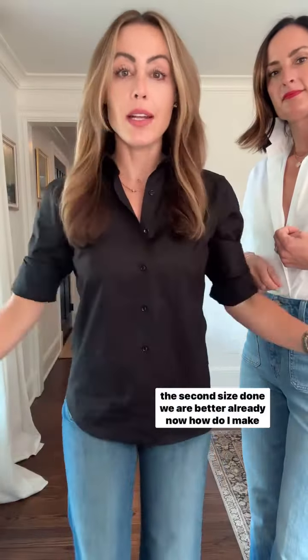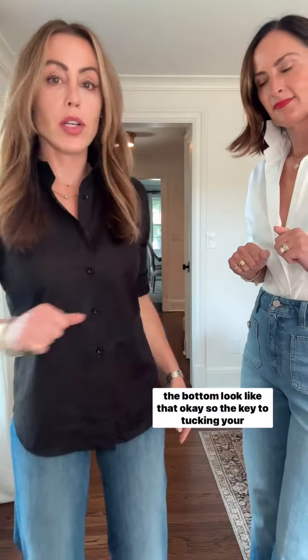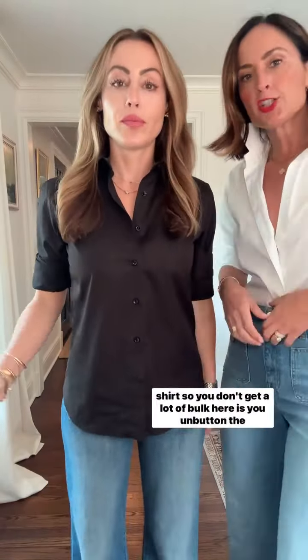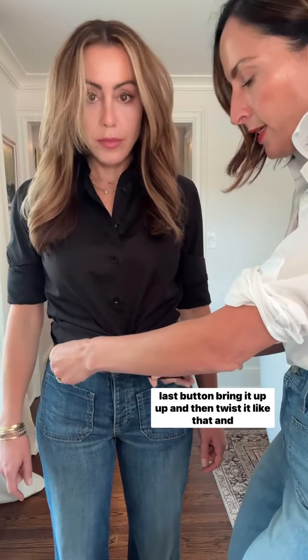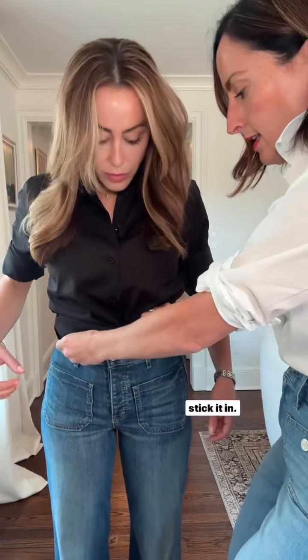Okay, so the second side is done — we are better already. Now, how do I make the bottom look like that? The key to tucking in your shirt so you don't get a lot of bulk is you unbutton the last button, bring it up, and then twist it like that and stick it in.